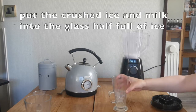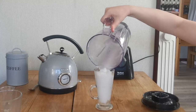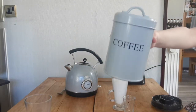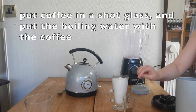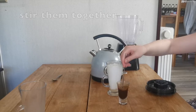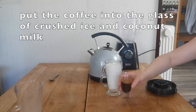Once it's all blended up, pour it straight into the glass that's half full with ice — beautiful. Then with the boiled water ready in the kettle, put a normal spoonful of instant coffee into a shot glass just like so, add the hot water, and stir it all up.